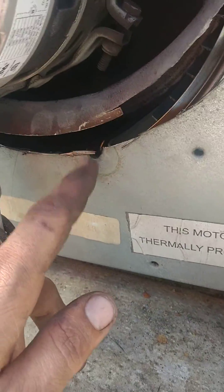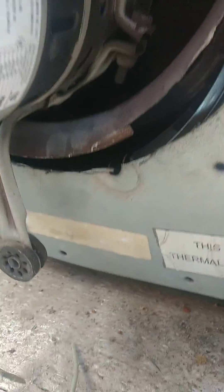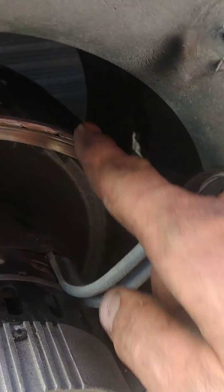Maybe the person that installed this motor didn't secure that bolt all the way, or maybe it was stripped down and they didn't redo the holes. But that is nuts — it's completely cut through, and you can actually see where it's been cutting.